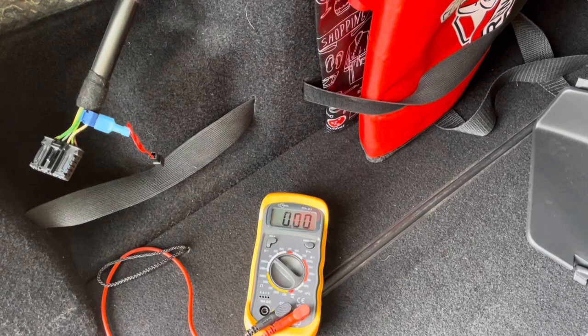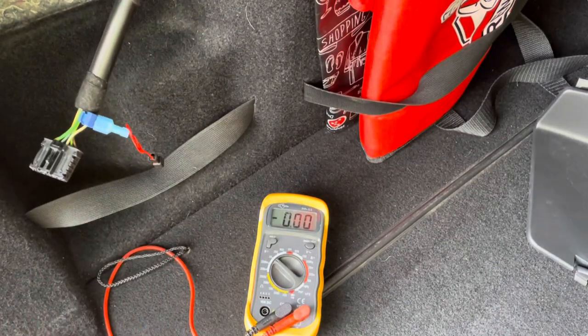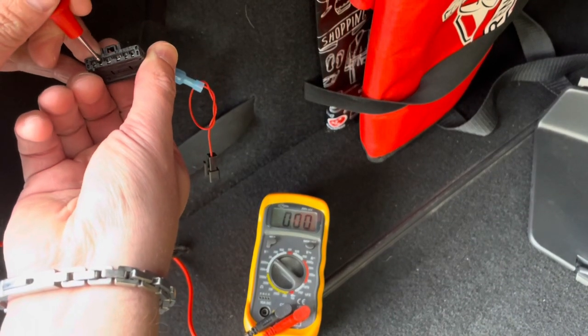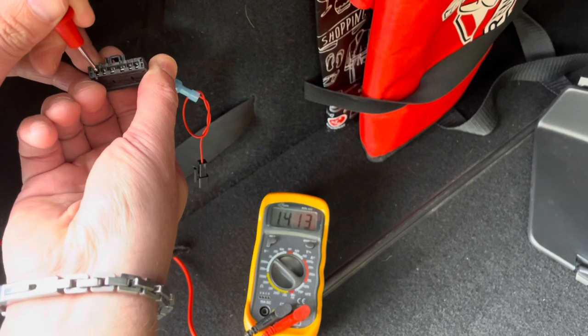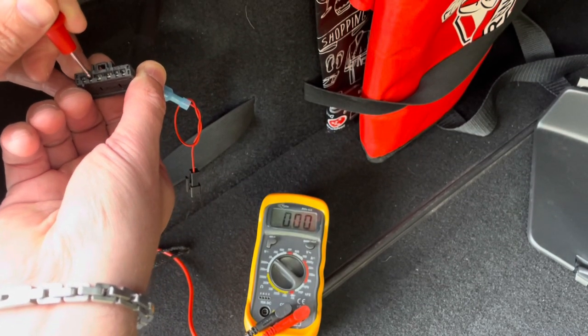We activate the fog light — that can only be port number five or six. The fog light is on right now, and that's number six. Therefore number five is our ground.